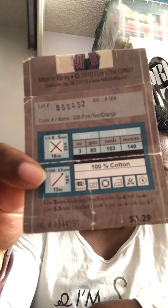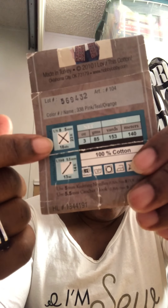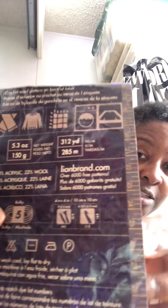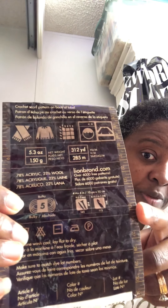Look for yarn in that size range. This package has the hook size right on it — all packages should have that information, telling you what size hook and what size needle if you were knitting. This other package even tells me the size of the yarn very clearly, marked by numbers, and it tells me it's bulky, so I know I need to get a bigger hook — a 10.5.